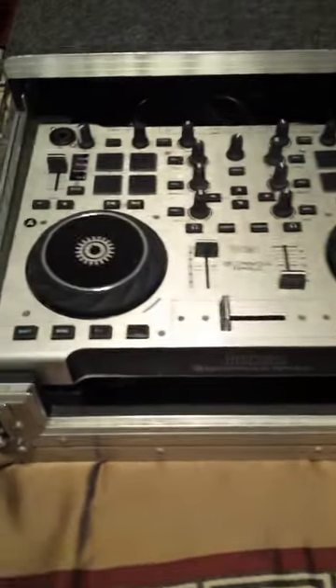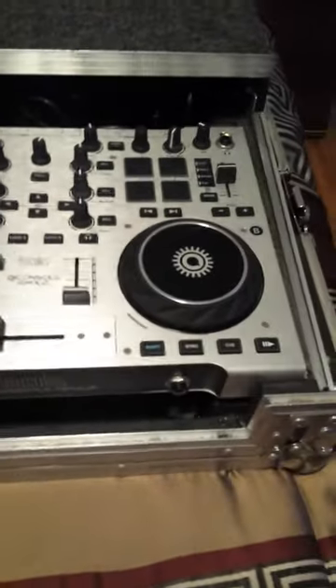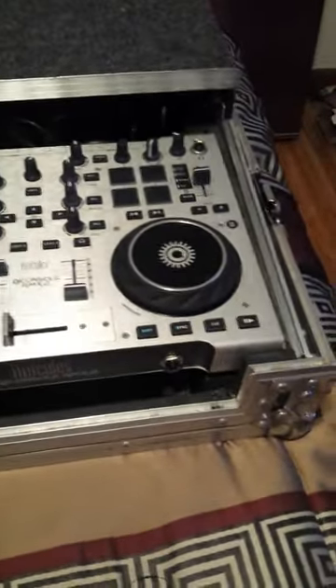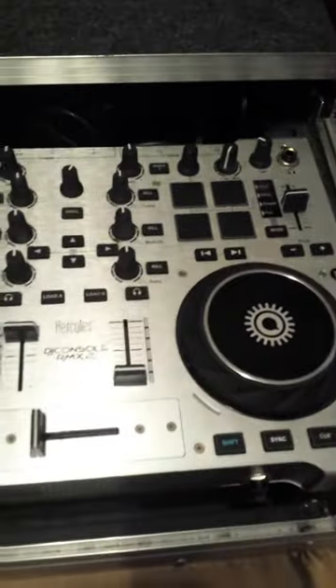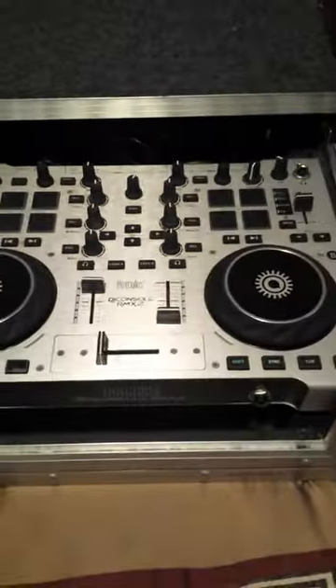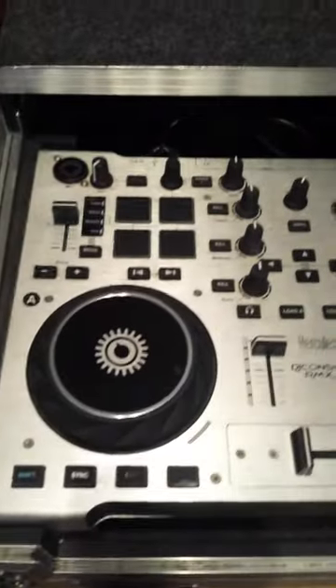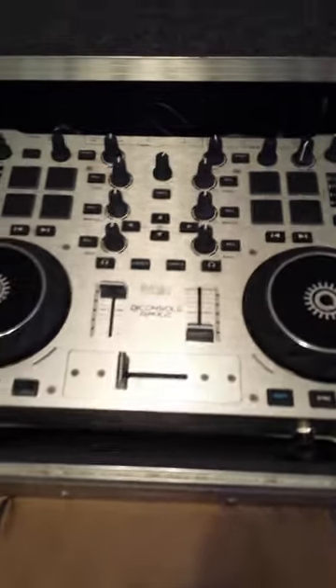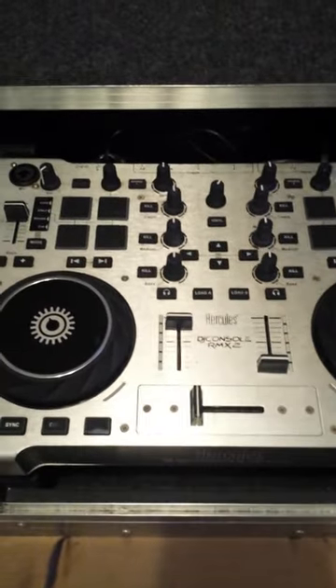to let you all know that if y'all come to my DJ set, you know I've been rocking my Hercules RMX2. I've been rocking this bad boy for like the last four years and it's done me very well. I started out on the first Hercules for a couple of years and then I upgraded to this one.